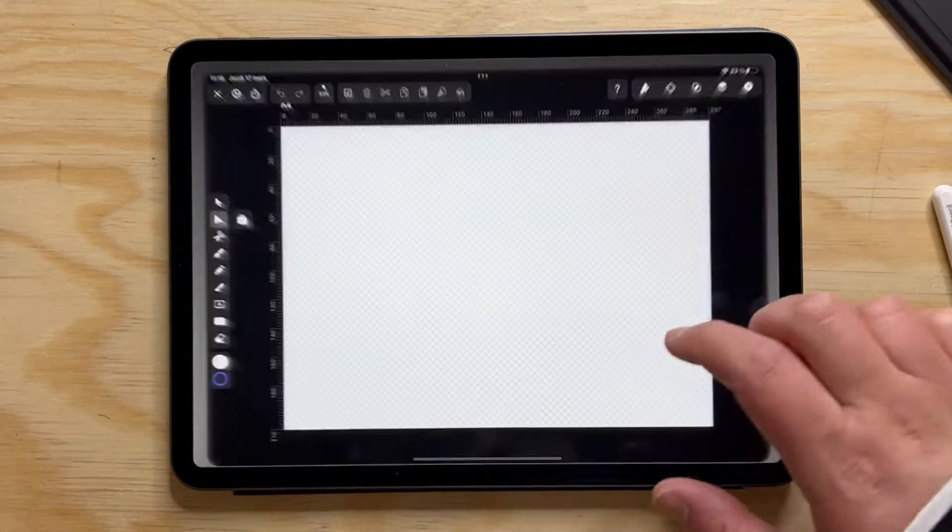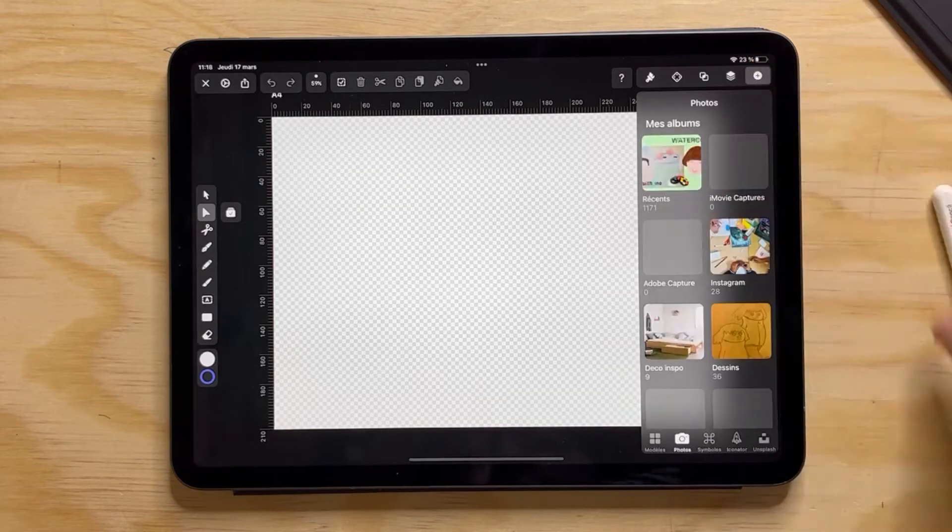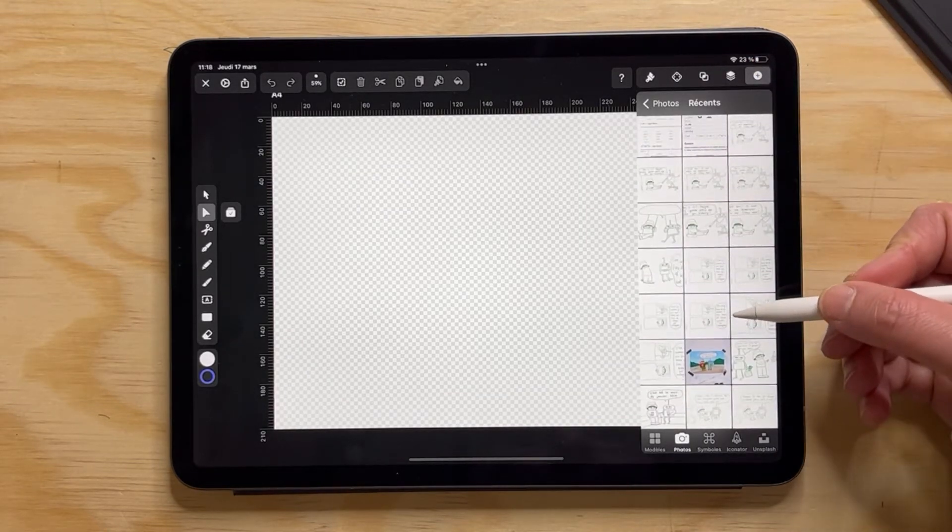Hello friend and welcome to my video. Today I'm going to show you how I use Vectornator to make a drawing out of a sketch that I made before.